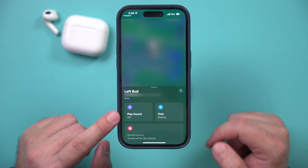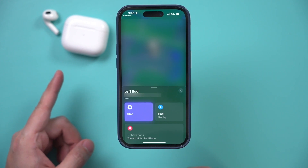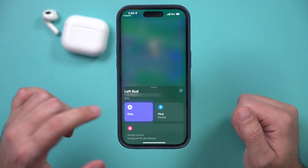To play a sound, press this option and you have two choices: play a sound or Find My. Press play a sound and you'll hear that chirping sound, so if it's nearby you can actually hear it.